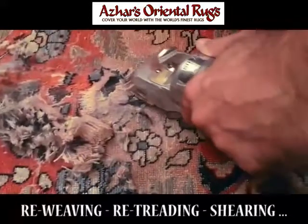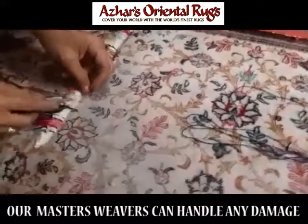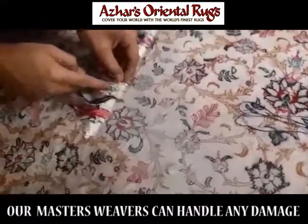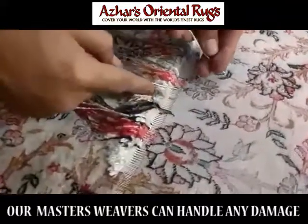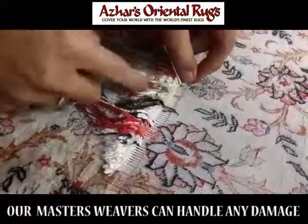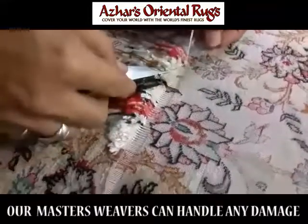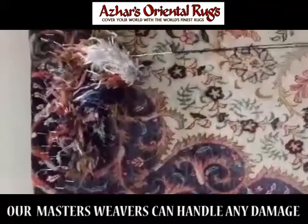The rug has many holes and many tears all over. Here's a very fine silk Kum rug — more than 674 knots per square inch — and here he's re-piling the rug. Each knot is being tied, very tiny and very fine, continuing the design of the silk rug.